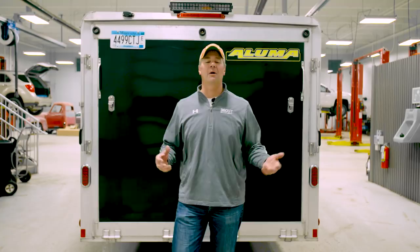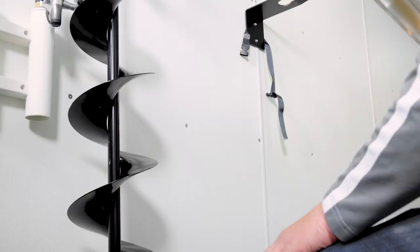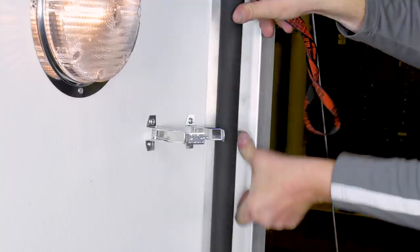Hey everyone, James Holst here with In-Depth Outdoors. We've got a fun little project here today. We're going to be talking about snowmobile trailers and really how to make a trailer personalized for the way we fish. We really wanted to find a way going into this season to personalize this trailer, to make this great trailer even better. We're going to show you some of the modifications we're going to make to the lights, upgrade the flooring to make sure the snowmobiles aren't ripping up the plywood decking, and talk about some storage additions to make this the perfect fishing trailer for us.